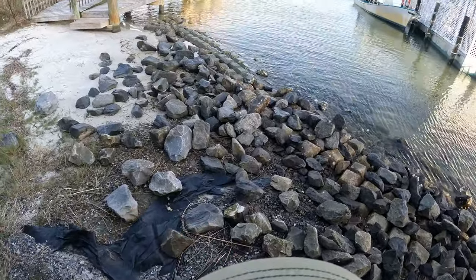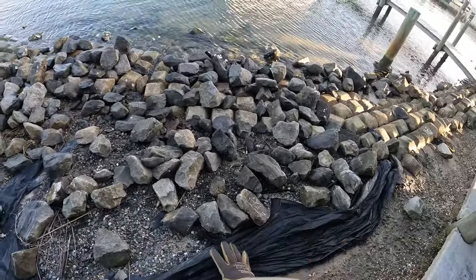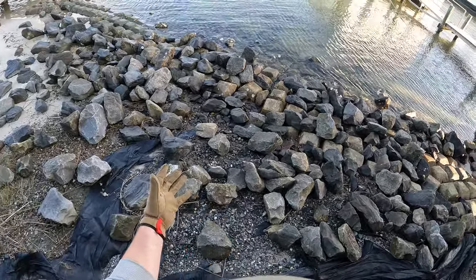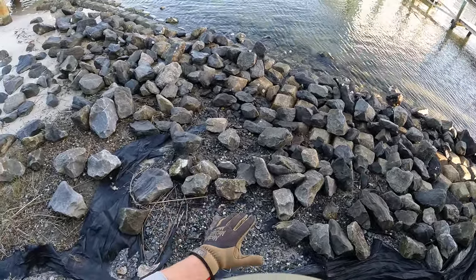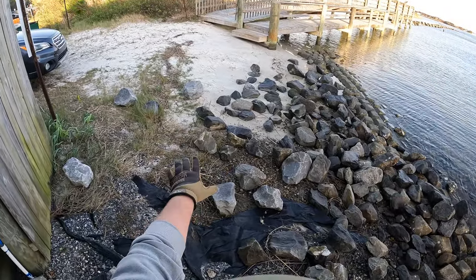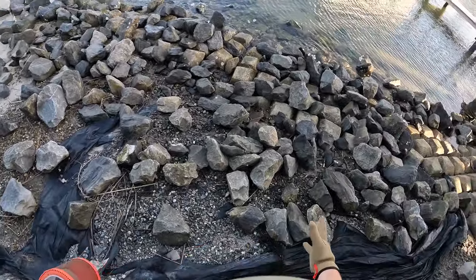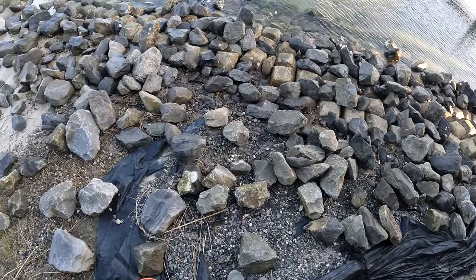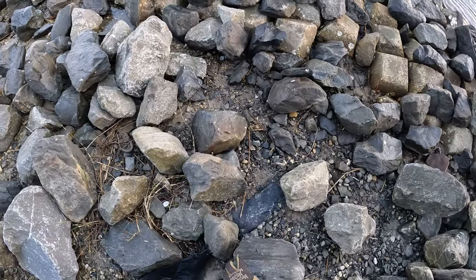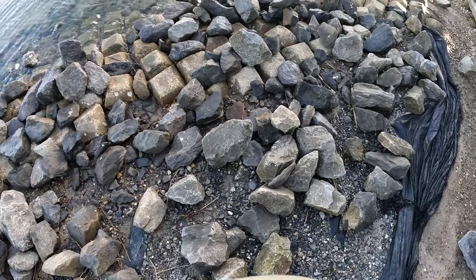The area you want to look for to find these crabs is going to be areas with rocks like this that are kind of easy to lift up. A lot of smaller rocks, but I want to make sure I have some wet mud or sand underneath. They're not going to be a whole lot of crabs hanging around sandy or grassy areas. The crabs we're going to be looking for are mud crabs, and typically they're hanging around under these rocks in the mud. So we're just going to start flipping some rocks and see if we can find some crabs.